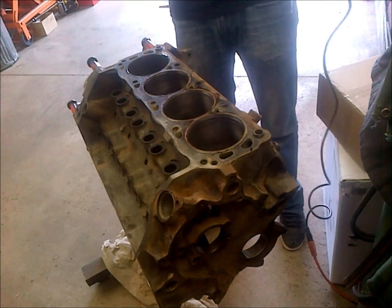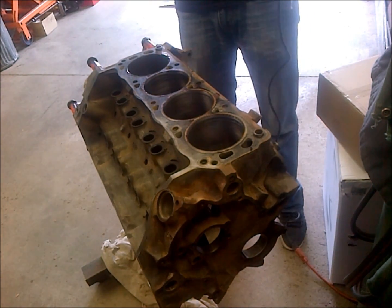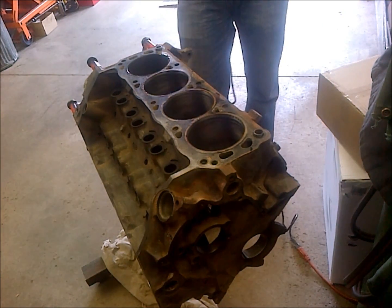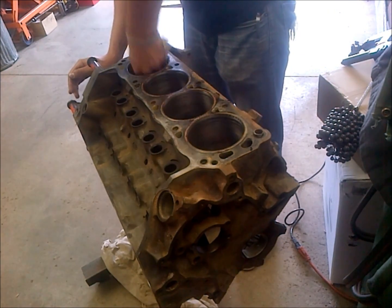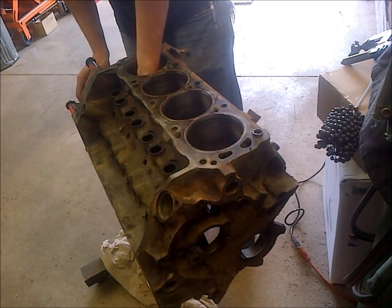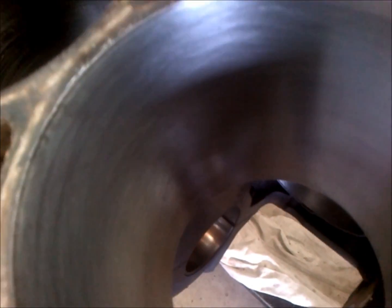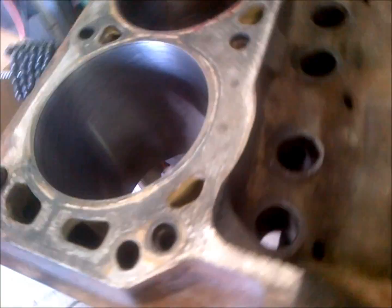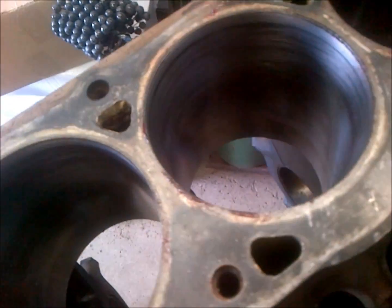When you finish, you want to pull your hone out while it's still spinning at high RPM. If you slow it down and then pull it out, you'll get a funny scratch into the bore that you don't want. Wipe it out and take a look at it. Here are the other bores with the stone hone, and here's the bore after the ball hone — it does a really good job.